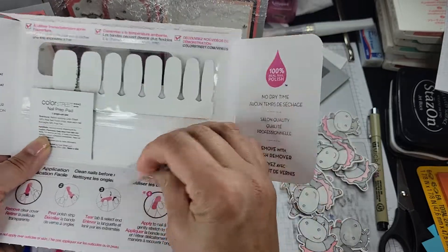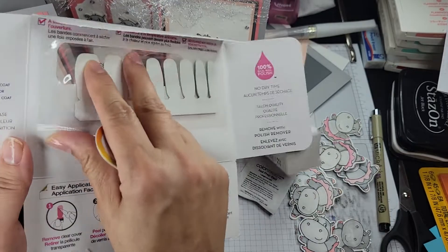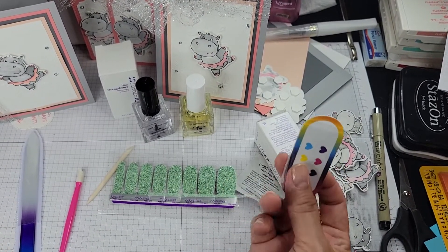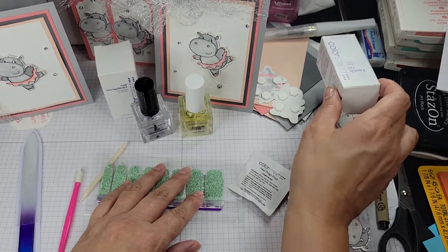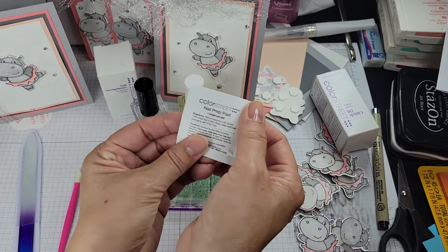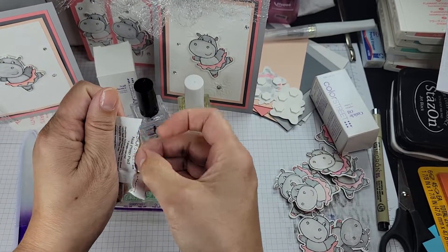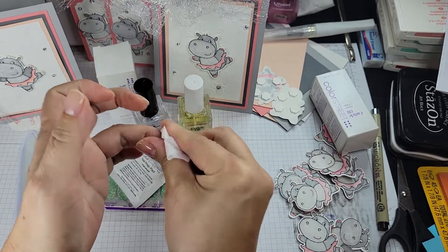There's a complementary nail file included in each pack, and then this is the nail prep pad, and then you have the actual nail strips themselves. I usually set the nail files aside and use them as little gifts or stocking stuffers. This prep pad is important — it lifts any additional oils and dirt from your fingernails, so you just rub it on all of your nails.